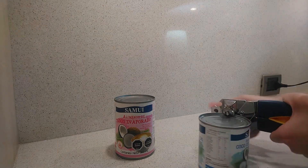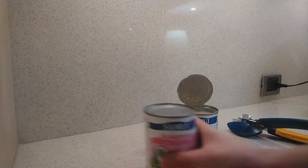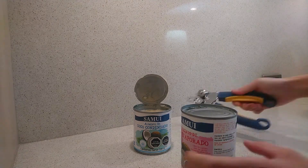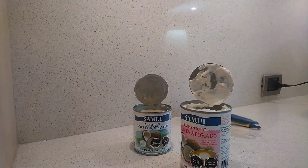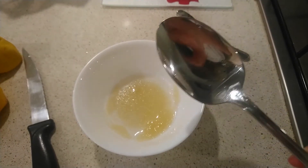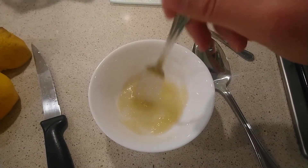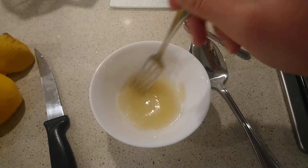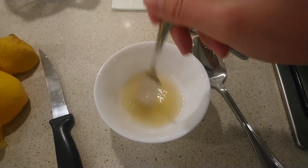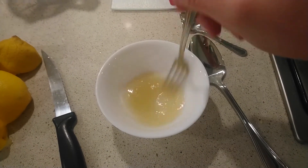With a can opener, open the cans of condensed and evaporated milk. Then, you will need to hydrate the unflavored gelatin sachet in a quarter of a cup of water for 10 to 15 minutes. After you add the water to the gelatin, mix it with a fork.